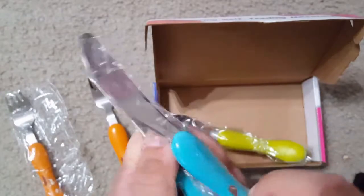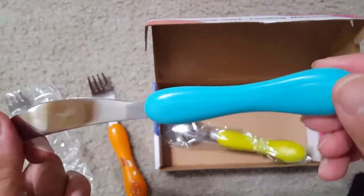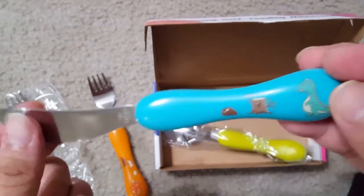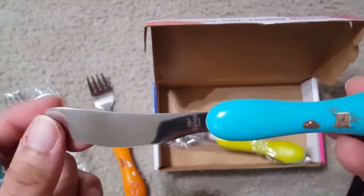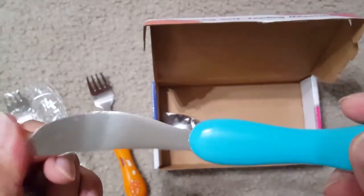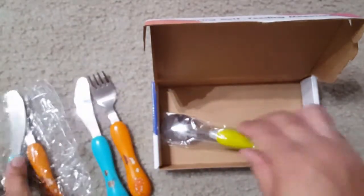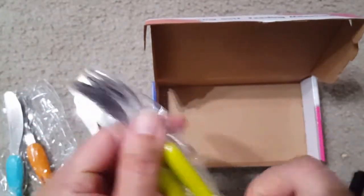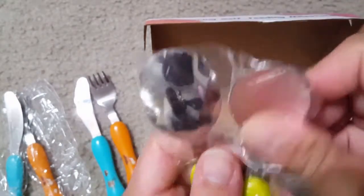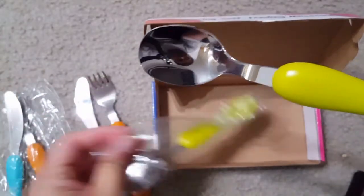This is also easy to clean, and you can see the cutlery handle is made of ABS material and is BPA-free, so it's not harmful for the kids. You can also see the fork and the spoon do not have sharp edges — they have little rounded, blunt edges, so this will also be safe for the kids.